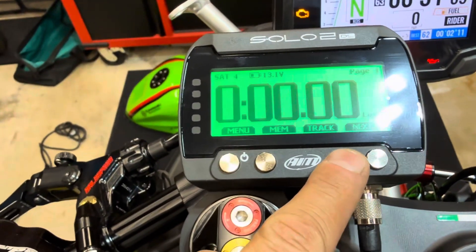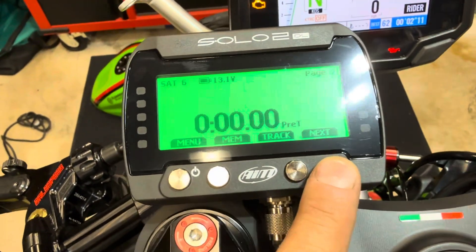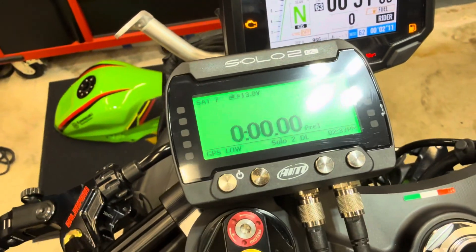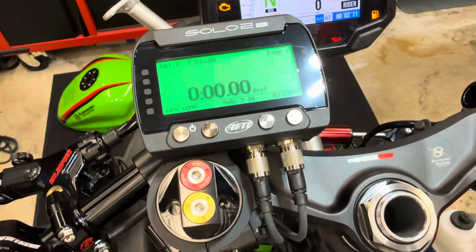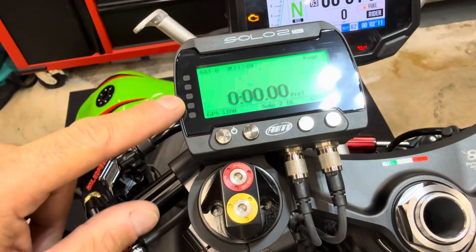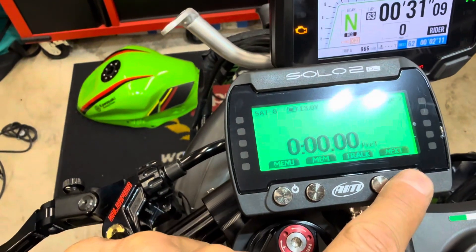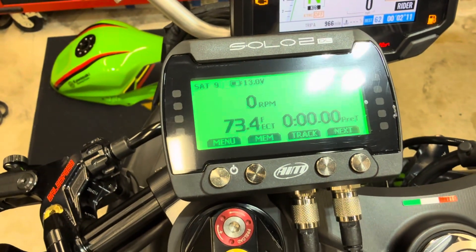You've got lap times, you've got your predictive lap time, which means it's looking at your best lap of the session. It'll light up LEDs here to tell you if you are behind your best lap or ahead of your best lap. Each LED is a tenth of a second and they go from orange to red and green. Then you've got RPM and engine coolant temperature.